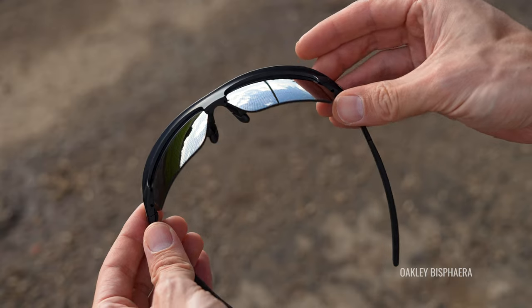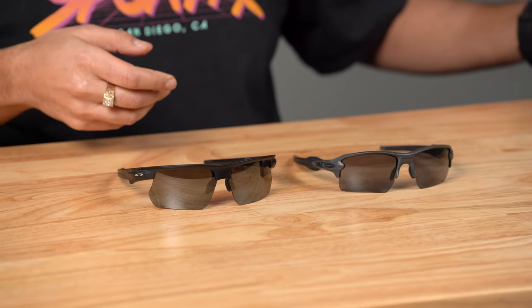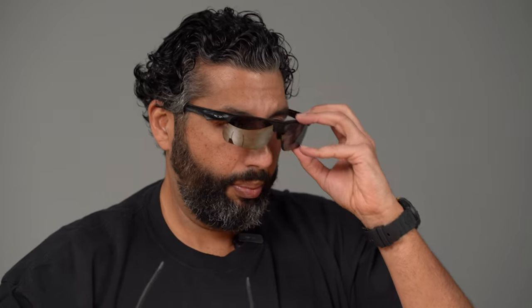Let's start with aesthetics. I think the Bisphera, since it's so new, kind of looks more modern, looks fresh, looks cool. I really like the aesthetics of it more than the Flak 2.0 XL personally — that's obviously such a personal thing. They also are a little bit bigger, or at least look a little bit bigger. I have a big head, so that works really well for me.